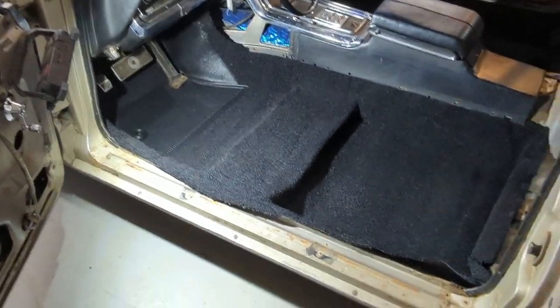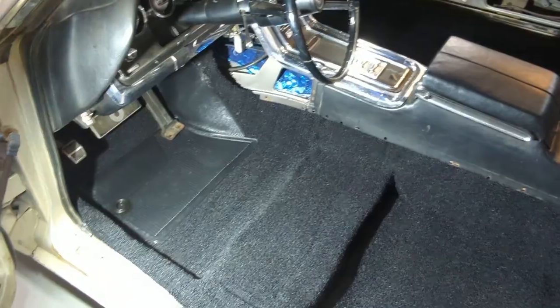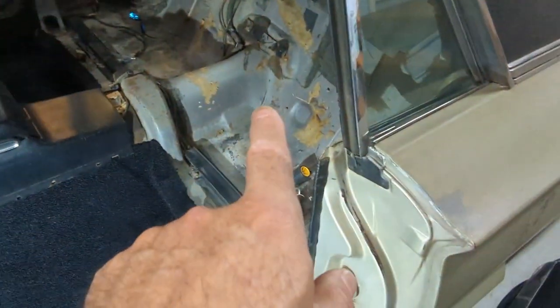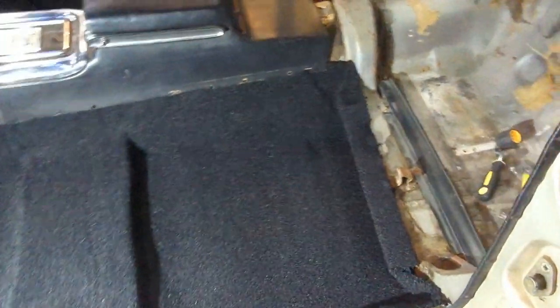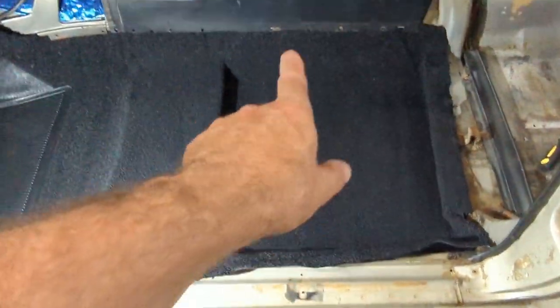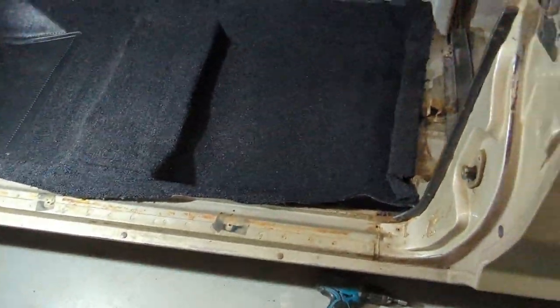That looks much better — I'm really happy with that. The carpet fits really nice. Just need to put the slit in and put the gas pedal back in. There's a grommet there for the dimmer switch. I'm going to have to get more sound deadener for under the back seat because that's all I have left from the box — it took pretty much a whole box of that Amazon Basics stuff to do the driver and back seat floor pans. Seats have to go back in, seat belts too. Pretty happy with how the carpet looks and smells.